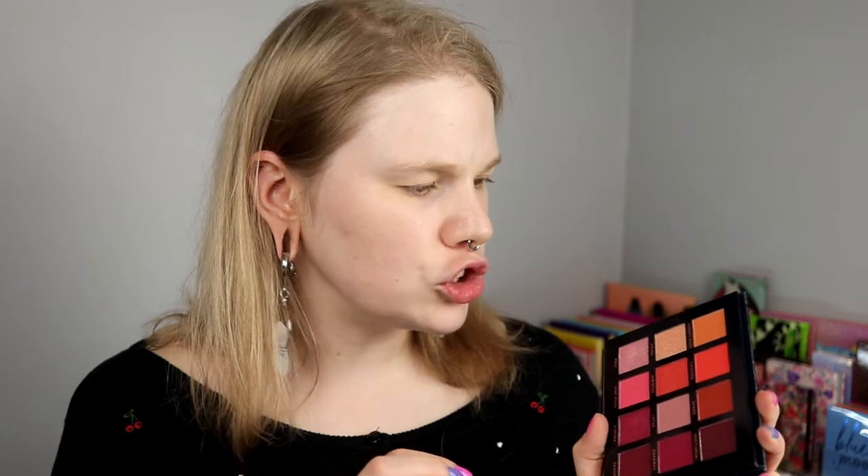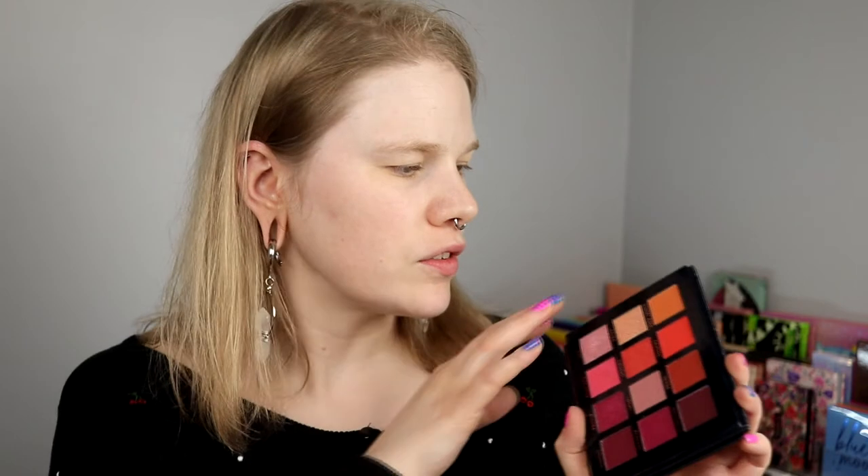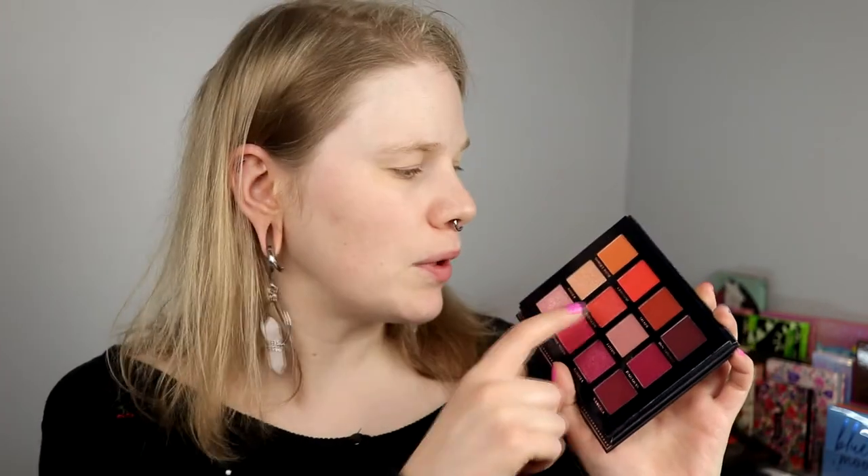I haven't been swatching or anything with this palette. I think I want to do an orange but a little bit darker look. So I am thinking of starting with Sunset Rose in my crease. I always see how that looks. And maybe I will go with Grimson, this orange. Start with Sunset Rose.